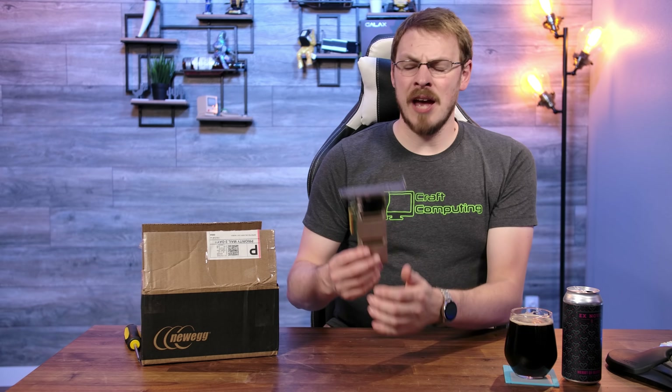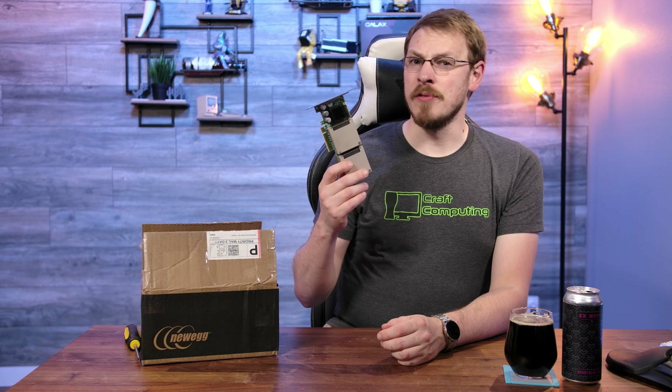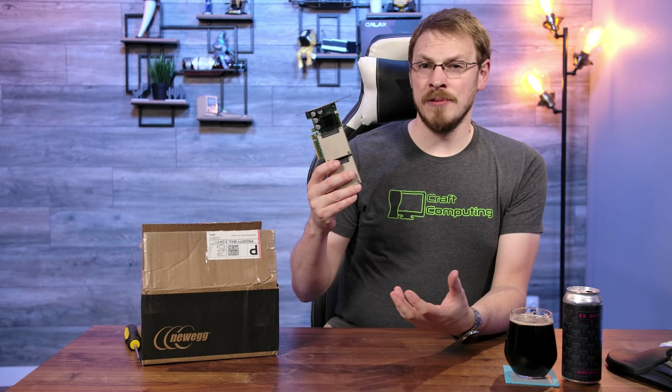Welcome back to Craft Computing, everyone. As always, I'm Jeff. When I did my video on the Sun F80 server cache card a couple of weeks ago, I figured that was going to be the end of the road for this style of hardware. Traditionally, cache cards, even when they're end of life, are fairly expensive on the secondary market.